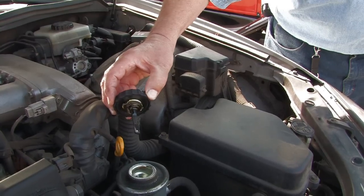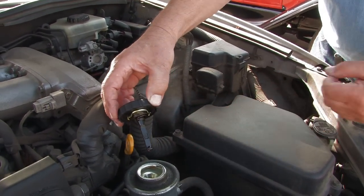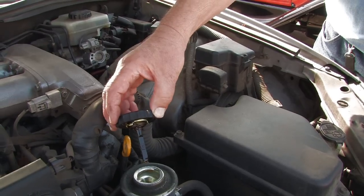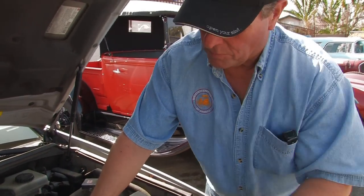On the cover here you have a little dipstick right here. It should tell you the hot fill and the cold fill. You want to check it hot. Make sure you don't overfill it. If it's cold, it should be right at the bottom. If it's hot, it should be part way up.